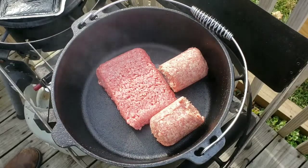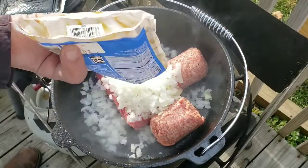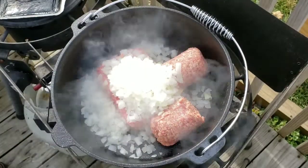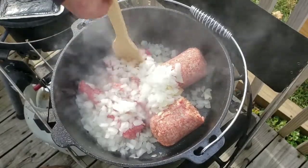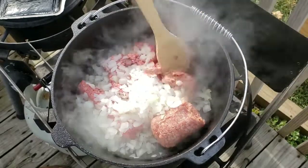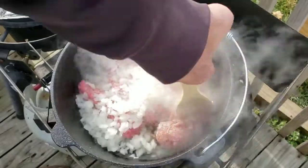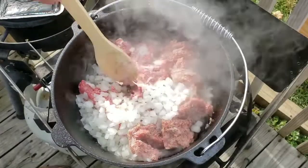I've got a 10-ounce package of chopped onions and I'm going to put those in here. I do have this on pretty high heat right now because I want to sauté everything up. I'm just going to break everything apart and get this sautéing. I'll be back in just a few minutes after everything's browned up and the onions are cooked down a little bit.